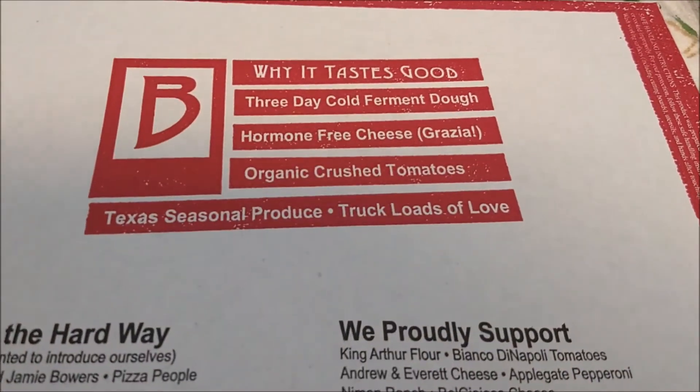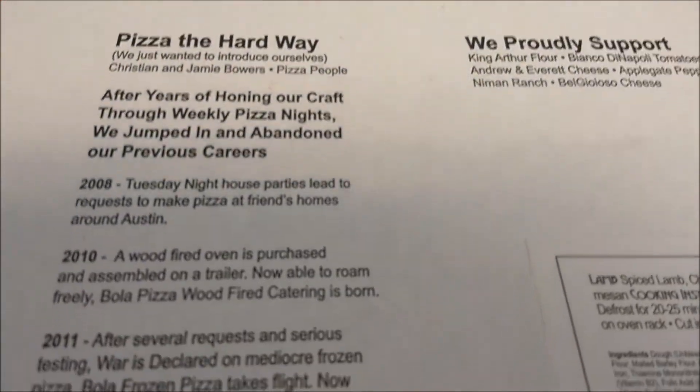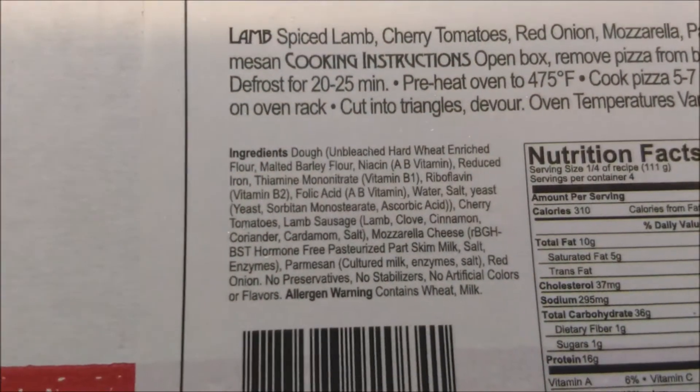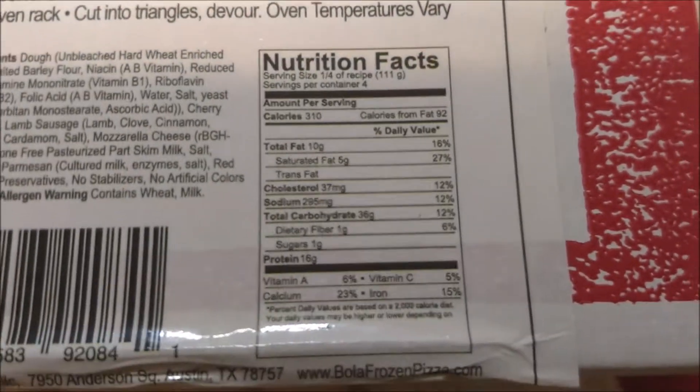There's the back — there is why it tastes so good. And there's a story. I've tried this once before. There's a close-up of the ingredients. It doesn't look like there's any sauce on this, and there's the nutrition. So, Bola Pizza.